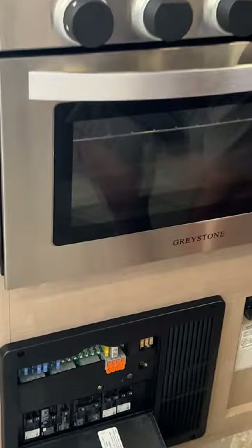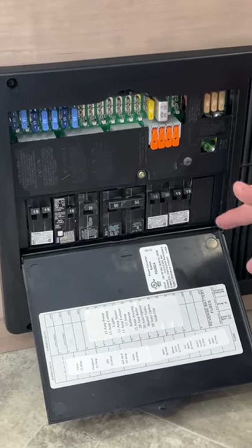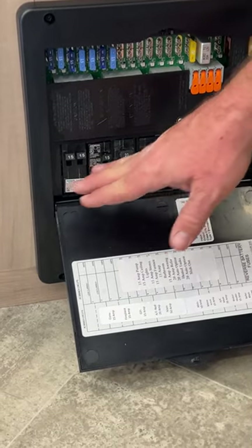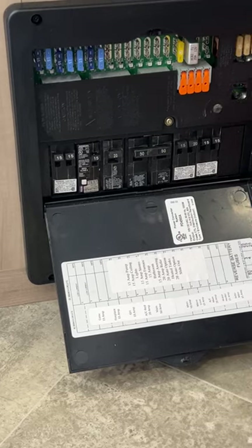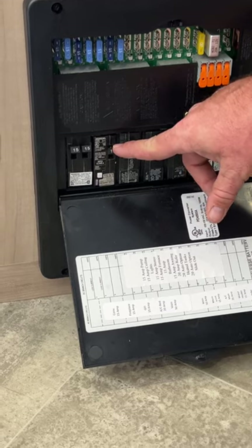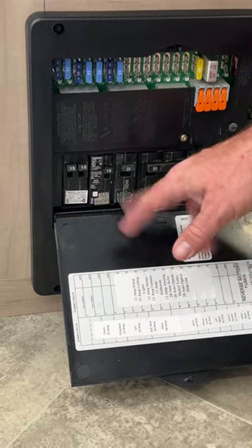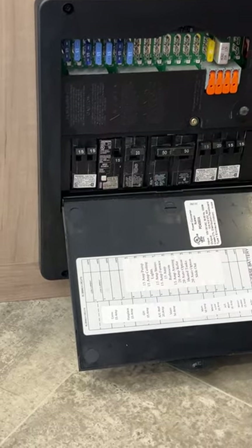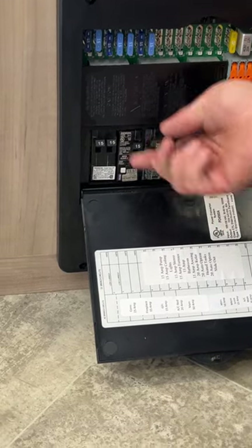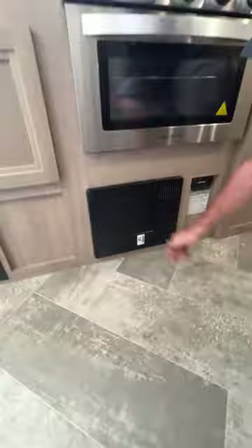Right next to that is going to be where our fuse control panel box is located. Everything that runs and operates off the battery is going to be on these fuses, and they do have it all labeled right here. Everything that runs off shore power — you have to be plugged in for it to work — is going to be on your breakers. This right here is actually considered your GFCI, so if your outlets aren't working, come check to make sure this hasn't been tripped. Push it all the way off, then turn it back on.